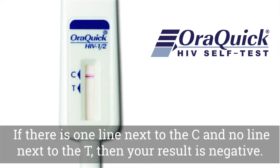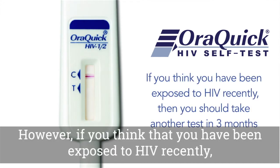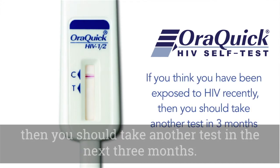If there is one line next to the C and no line next to the T, then your result is negative. However, if you think that you have been exposed to HIV recently, then you should take another test in the next three months.